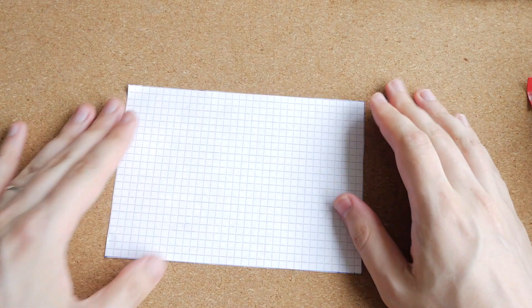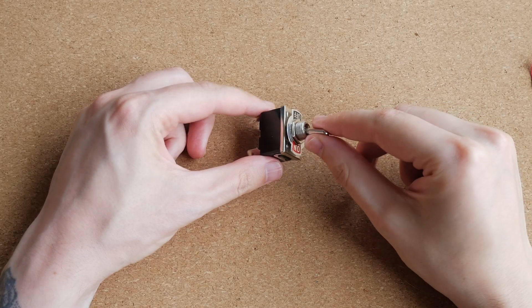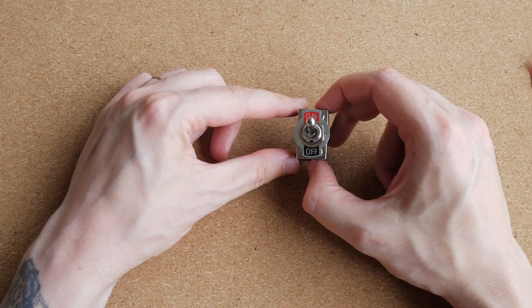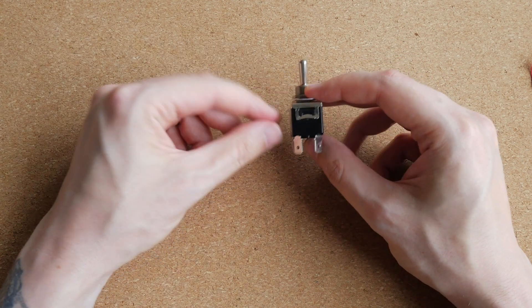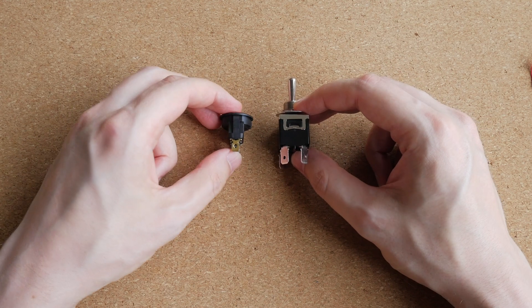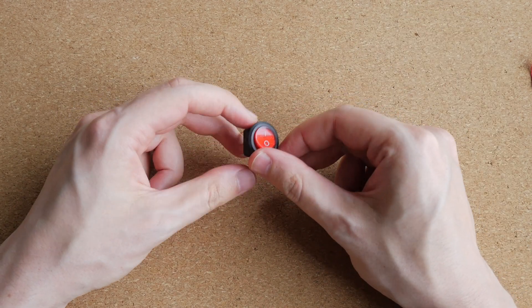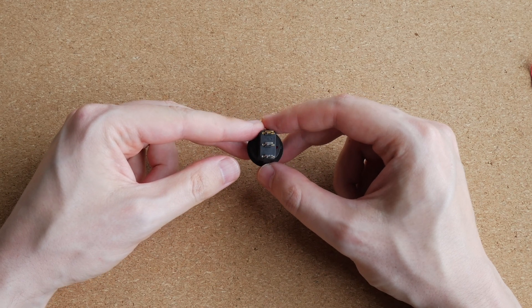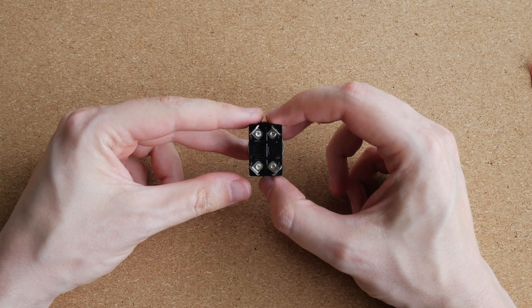I really wanted to use this larger switch because it's the only mains-rated switch I have that is double pole, meaning it can switch both the live wire and the neutral wire simultaneously. But it is very deep, and mounting it inside the enclosure leaves no space for the power transformer. So I will use one of these smaller switches instead. Unfortunately it is only single pole, so I will be switching only the live wire. Here in Ireland we use polarized mains plugs, so the live is always live and neutral is always neutral. However, if you live in a country that uses non-polarized plugs, you definitely want to use a double pole switch.